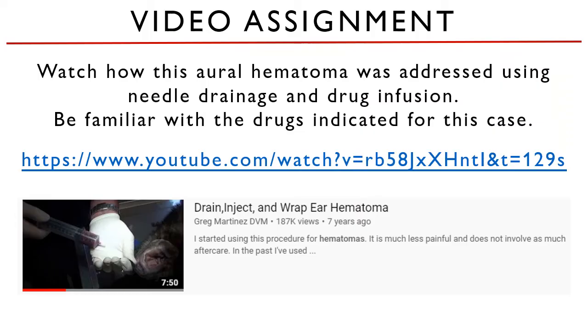To see how this method is done, please refer to the video assignment. For the next lecture video, we will discuss the ear fenestration technique in treating aural hematoma. That is the last lecture video for this chapter. Thank you and see you then.